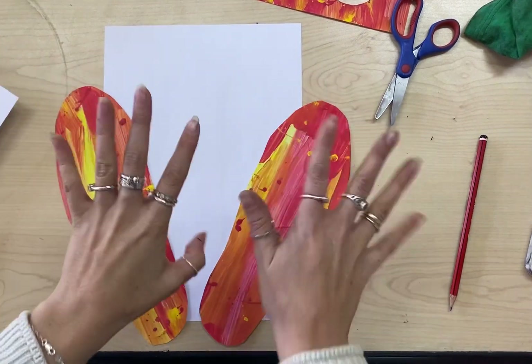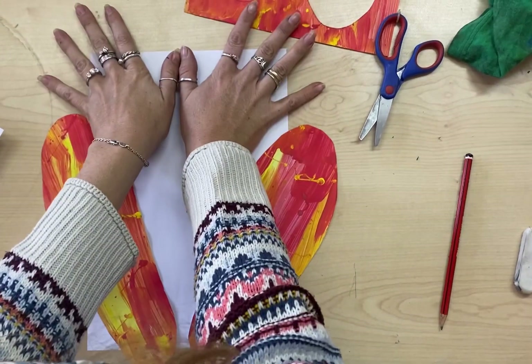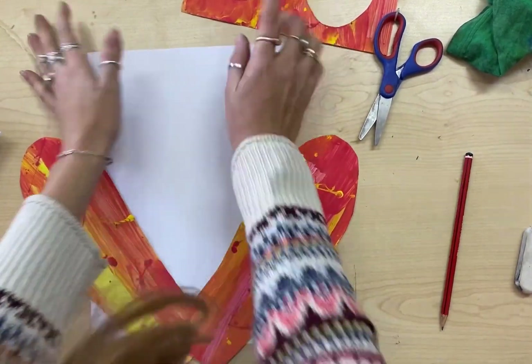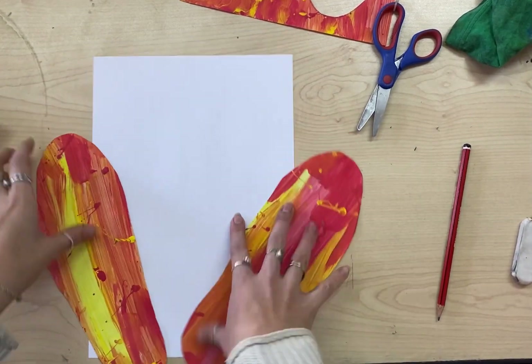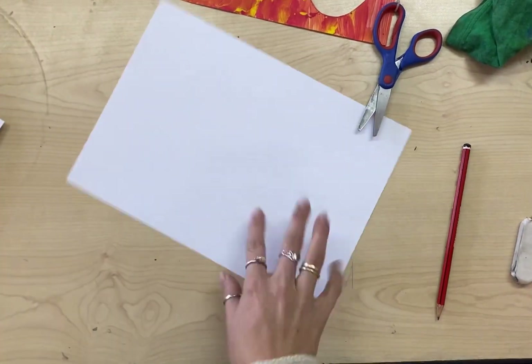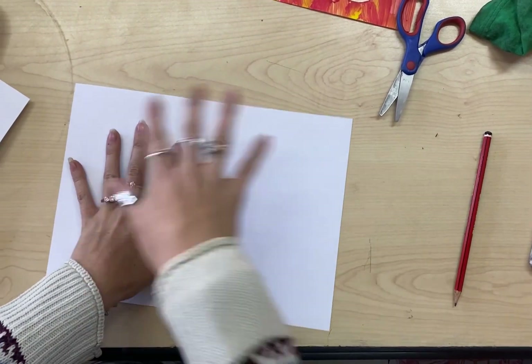Now I need to do my hands. I'm going to trace around my hands and then stick them there, probably like that. And I'm going to draw my person in the middle here. So I'm going to get started drawing around my hands, and then once I've done that I will show you the next step.